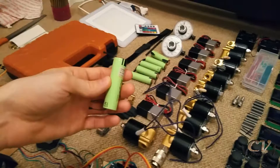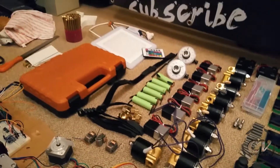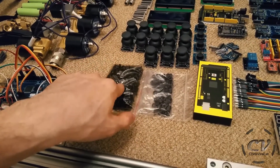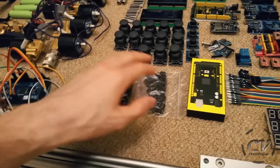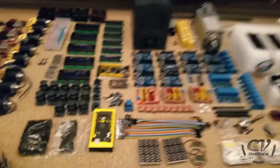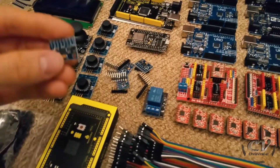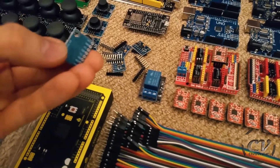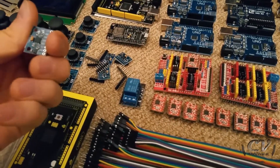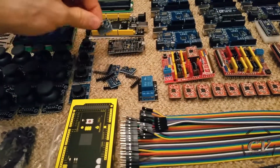I got myself a few 18650 batteries, maybe for the flame fist as well — we will see. Here we have nuts and screws for the build. Now let's get to the sensors. A really amazing sensor is the MPU6050 — it's an accelerometer with a temperature sensor, just amazing. I'm using these with the flame fist as well, so I got myself quite a few of them.